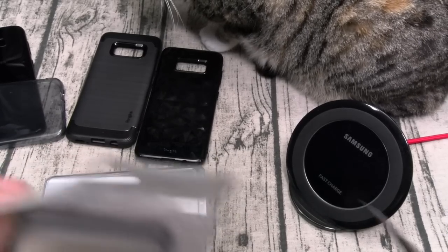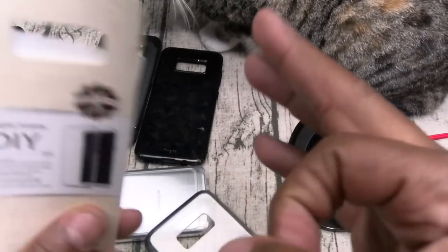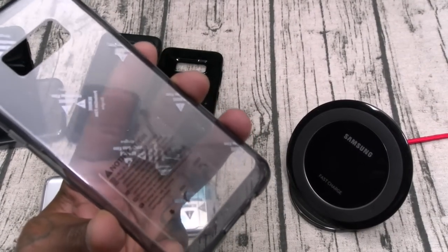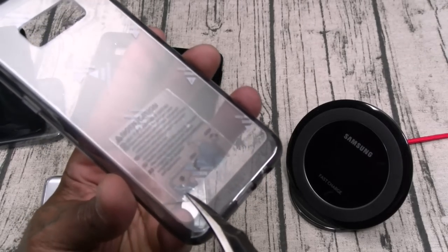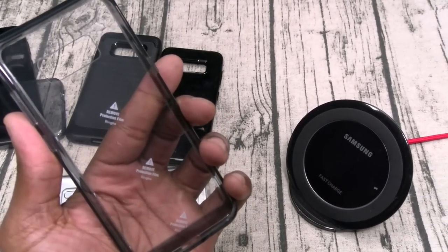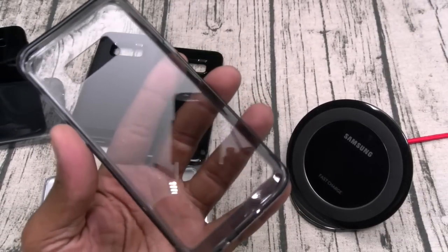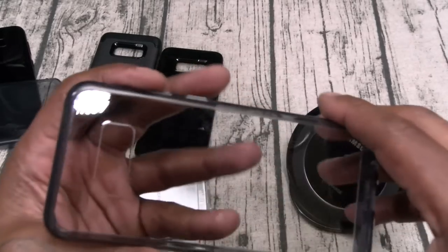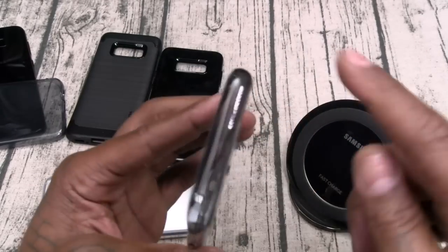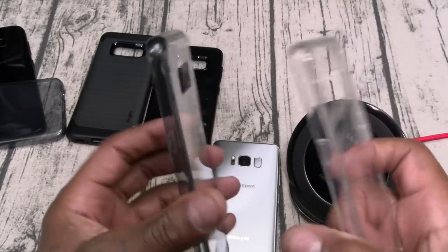We also got the Fusion Smoke — same concept but for the Plus. Let me show you how I'm getting these stickers off: just grabbing a little knife, peel up the back and the inside. Same hard style, cutouts, buttons — the only difference between this version of the Fusion is you've got the smoke trim around the bumper.